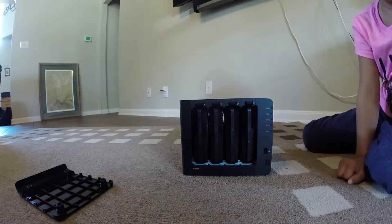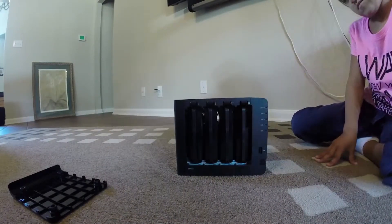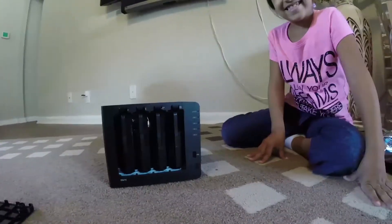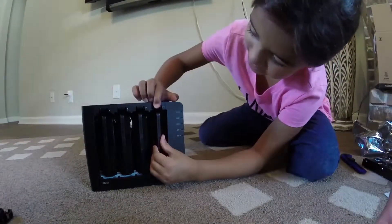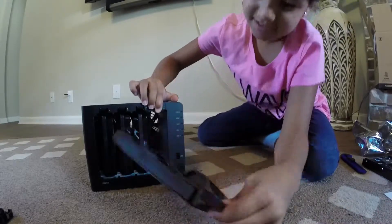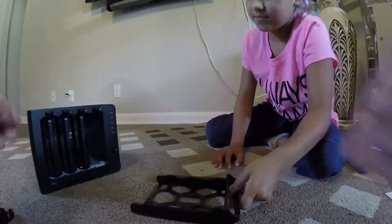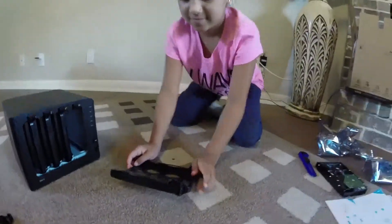Now we need to install the drives. I'll let my assistant take over here — can you show us how that works? Okay, let's move this over here. Can you show us how to install the drive?